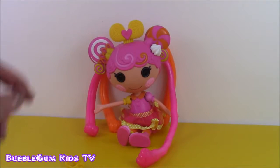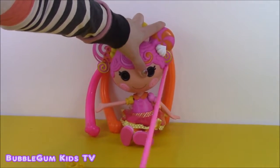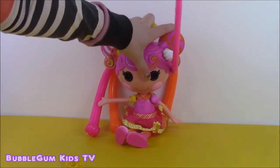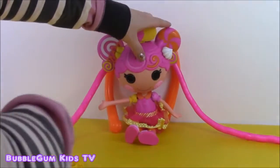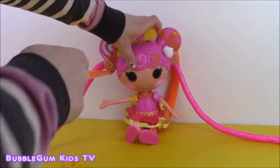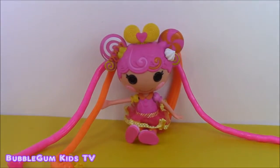So let's take the four strands of La La Loopsie's hair and start stretching them as far as they can go. Stretch, stretch, stretch - up and down. That's one. Stretch, stretch, stretch - up and down. That's two. Stretch this orange one here - whoa, that's going really big, up and to the side. That's three. And let's stretch the last orange one. Look how long La La Loopsie's hair is.